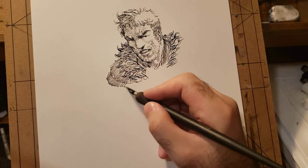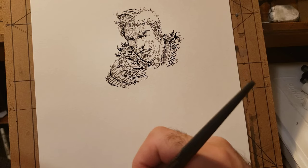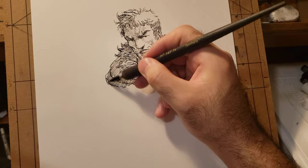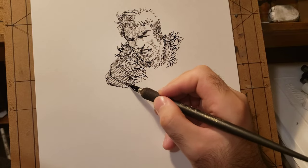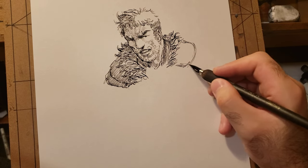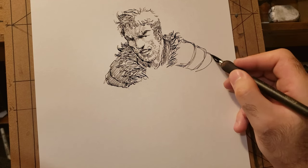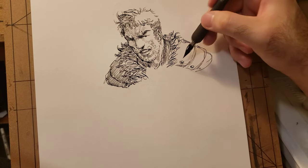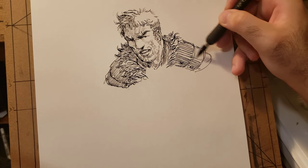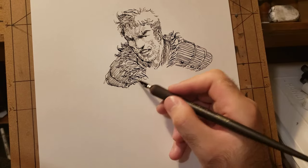Of course, you can't just draw whatever you want and say it's good — it takes a long time before you can say your drawing is quality. Drawing can still be viewed objectively to a certain degree. It's not all subjective. If you're trying to draw a head and it doesn't look like a head, you're doing something wrong. That's why you have to practice. But don't let that stop you from being expressive in your drawings and the way you use your tools.